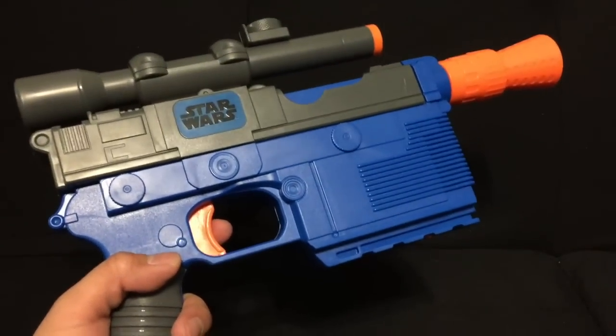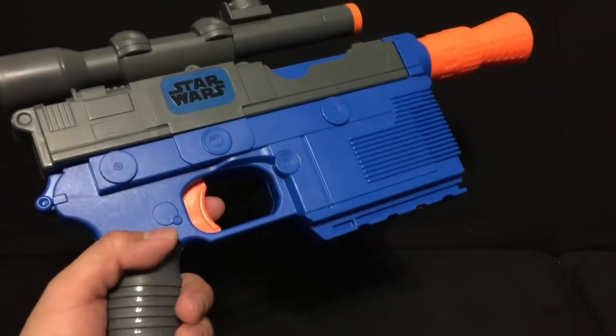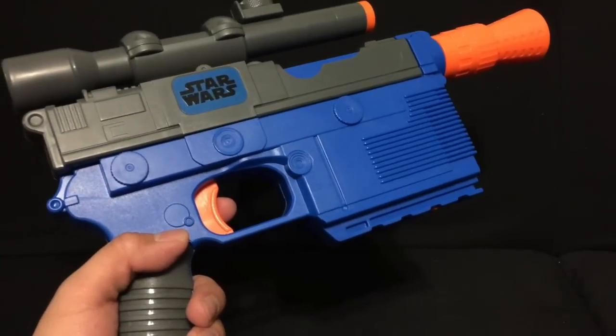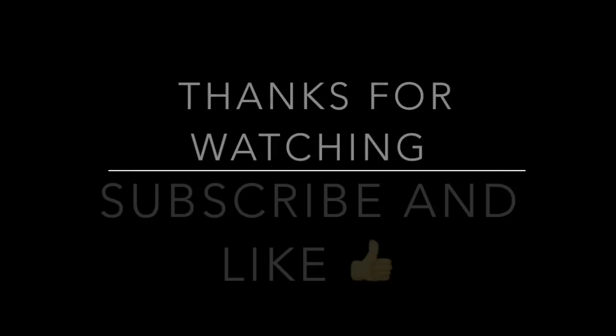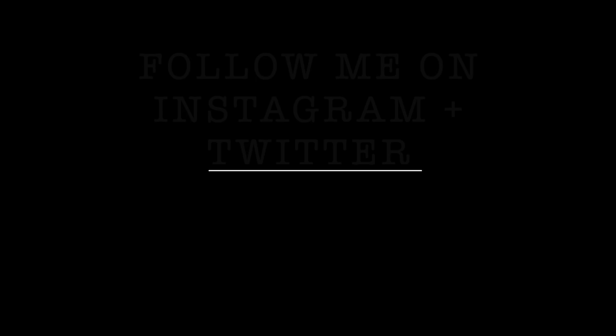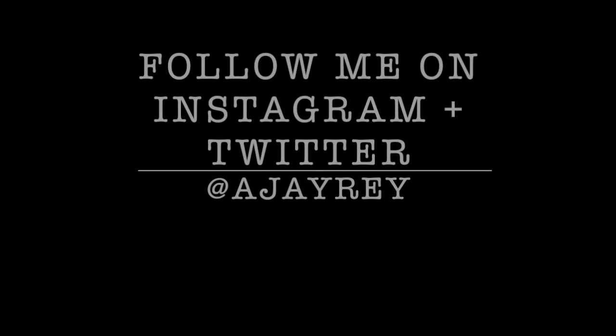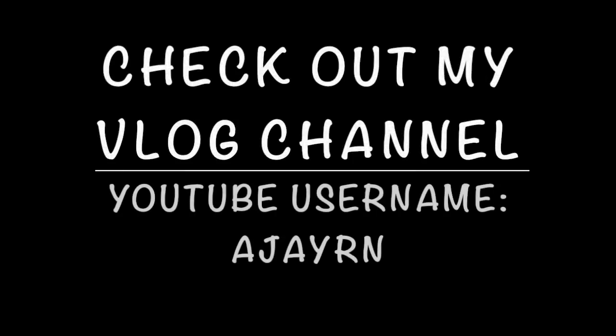I hope you guys like this review. And until next time: embrace, express, and enjoy yourself. May the Force be with you always, my young Padawan. Bye-bye.